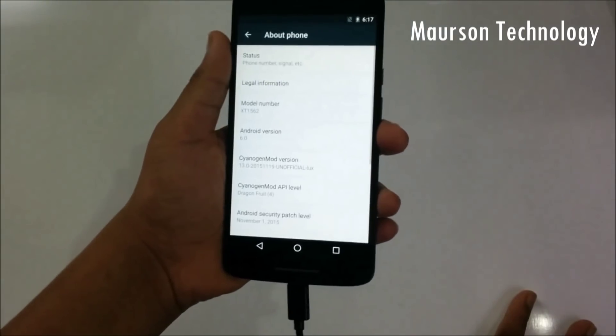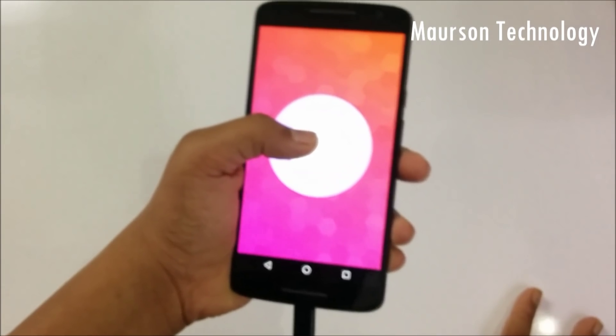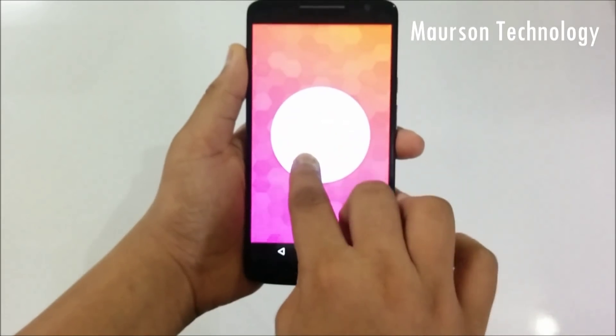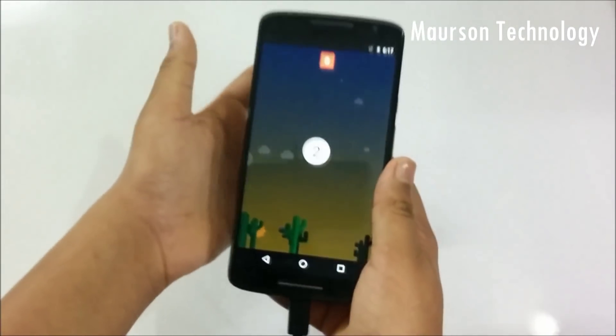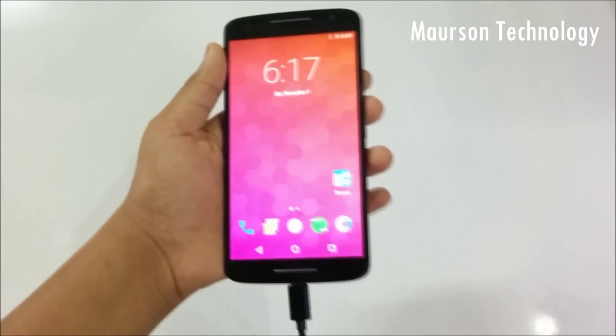If you go to About Phone, you can see the Android version here is Marshmallow. This is the preview version, not the original version. For those people who are curious to install this, there might be some bugs, but you also get the sweet Marshmallow experience.